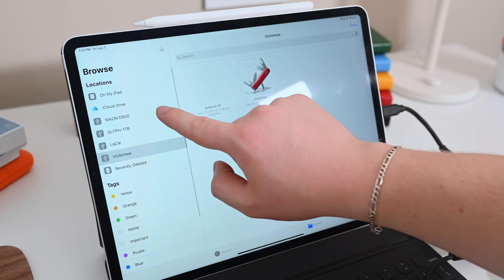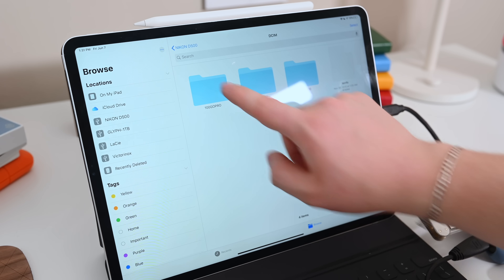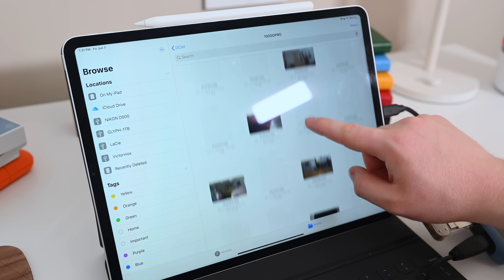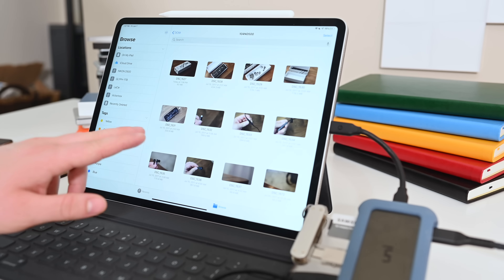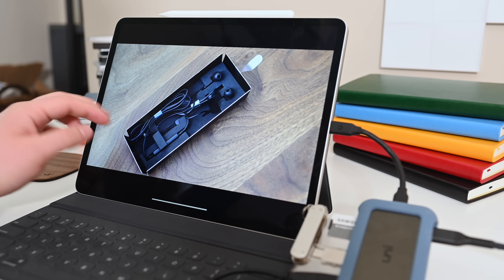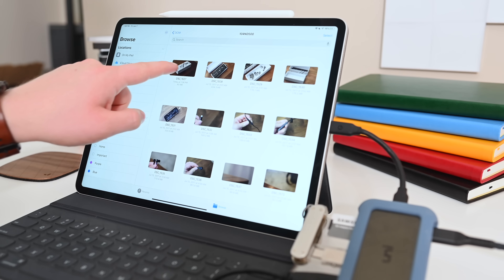All four of them show up in the locations menu in the Files app, and anything can be accessed using the share sheet from third-party applications. Everything demoed so far has been mobile drives — mobile SSDs, mobile HDDs, thumb drives, and SD cards — but this is not limited to that. You can connect over SMB to local network share drives, or even connect desktop hard drives that are externally powered. All of those will work as well on your iPad with iPadOS.